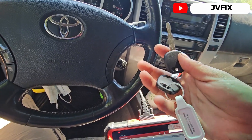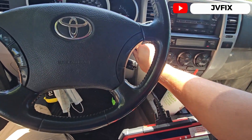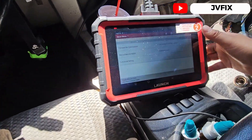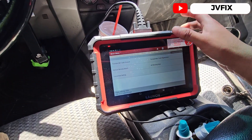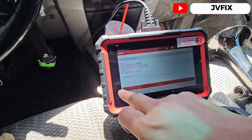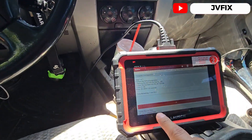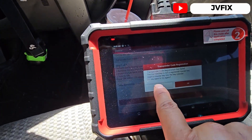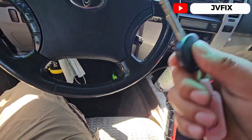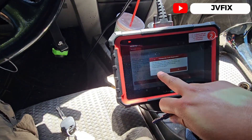The reason I'm programming a new key is because this key right here is a valid key but it will not allow me to do programming. If we go to transponder code registration and press OK, it says the transponder registration failed because it's not a master key — and this is happening with the original key from this car.